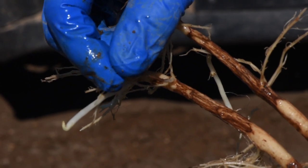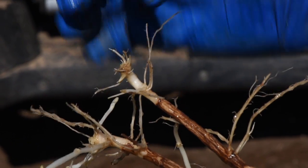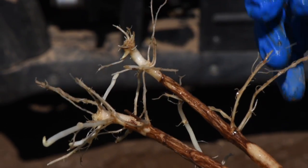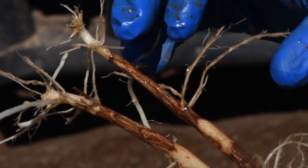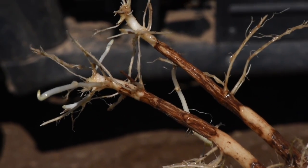The end result from Rhizoctonia is often fewer tubers, and they tend to get bigger and deformed. Rhizoctonia can affect yield if it's very severe, like we showed in the plot earlier, but more often than not it affects quality.